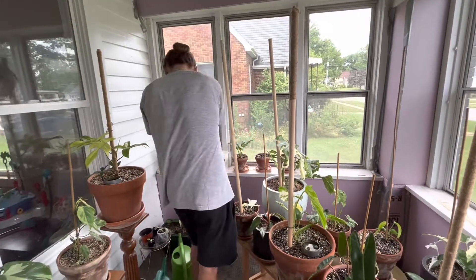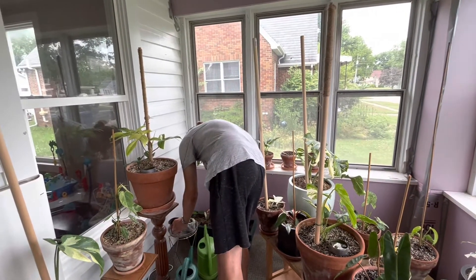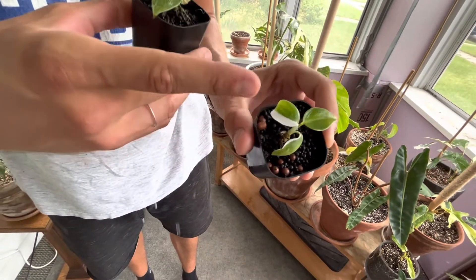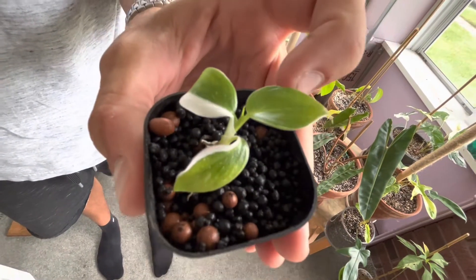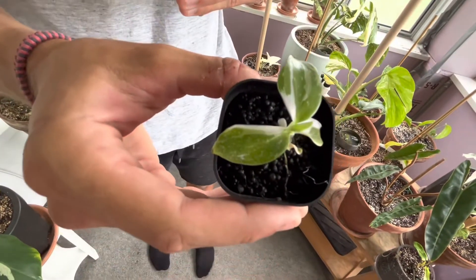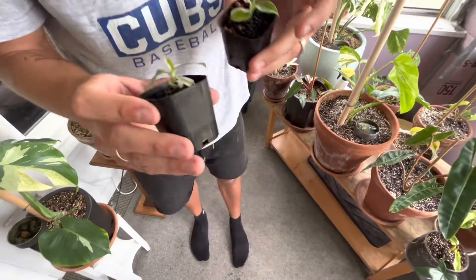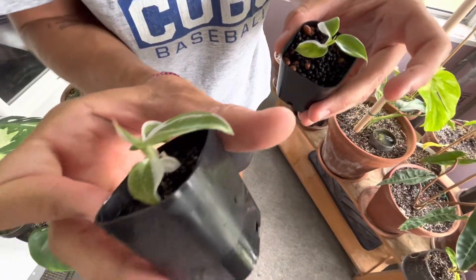The next two I have are beautiful. This is a variegated White Princess philodendron — it's pushing out a new leaf there. I want kind of a half moon, but this new leaf isn't very variegated. Then this is a White Wizard, which is actually putting out a very beautiful leaf — I think it might be a half moon. These have thrown out decent variegated leaves, which I'm pretty happy about. There's even one full white leaf all the way down in there.